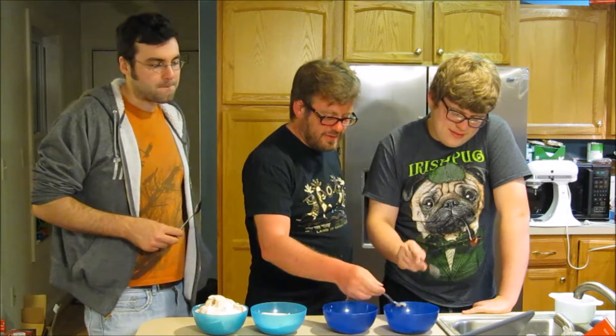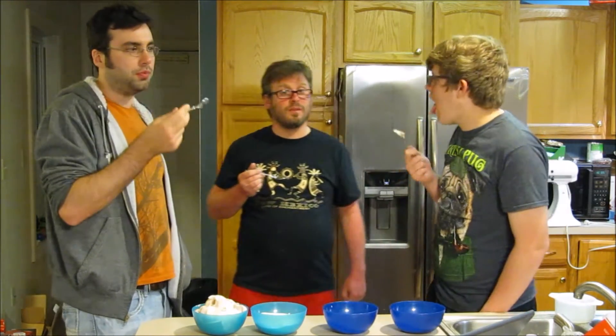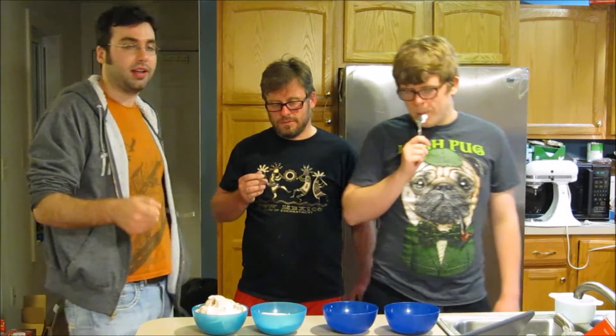Let's get into this one — chocolate coconut. It just tastes like chocolate coconut. Very astute — the two main things in it. I think this would be nice if you put it inside of a cookie type thing, like a filling. Ice cream sandwich or something — almost like an Oreo filling.